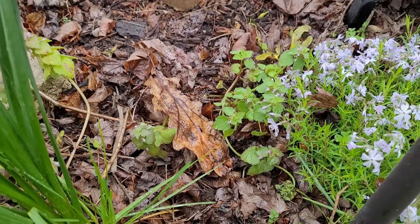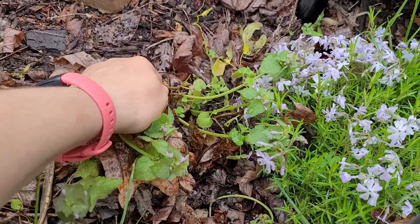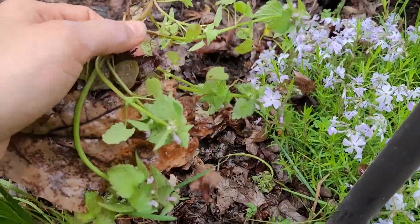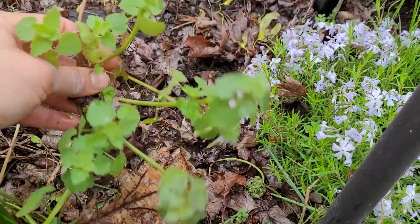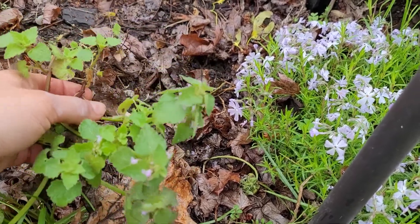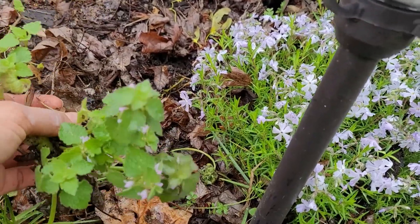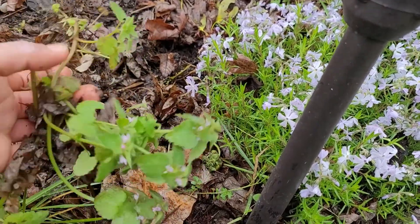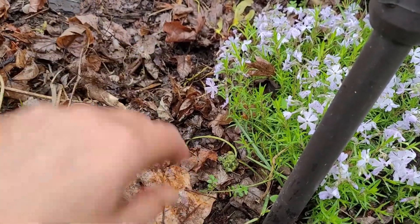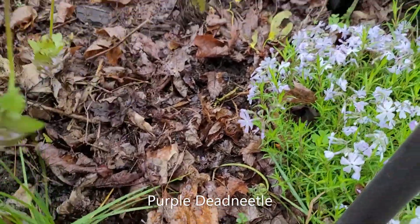One of the best ways to weed your garden is actually during or after a rainstorm. The soil is really moist and all the weeds come right out. Now this one — I could keep it or I could not. Right now it's just invading a lot of my other flowers like my phlox here. So I am going to remove it, but this actually has some benefits, I've heard.